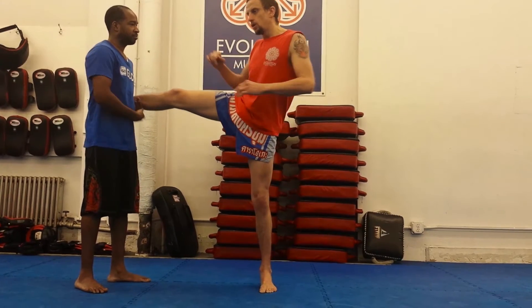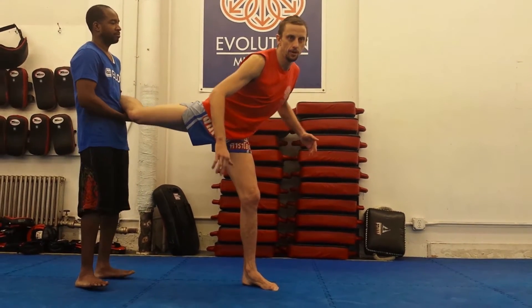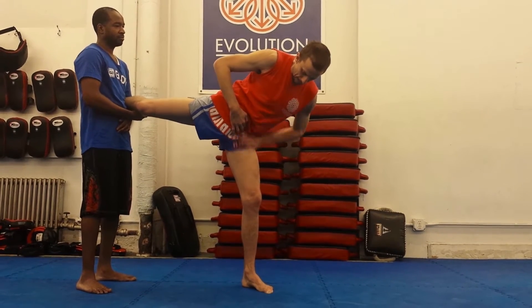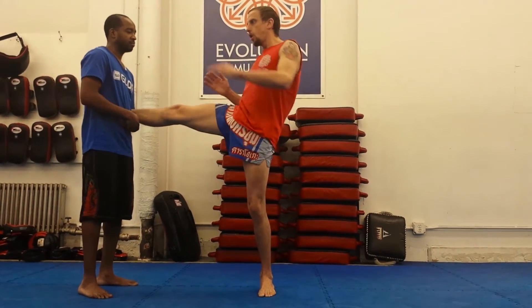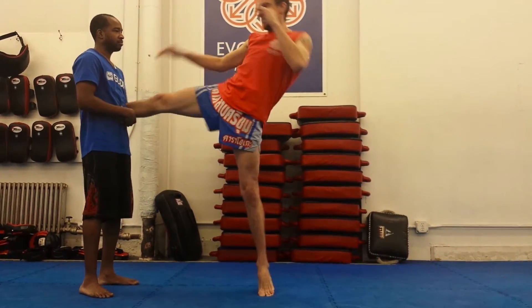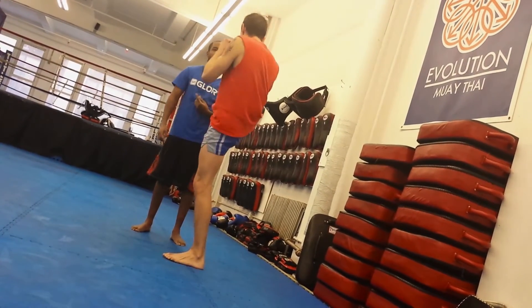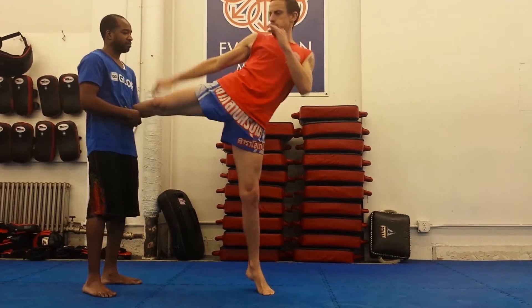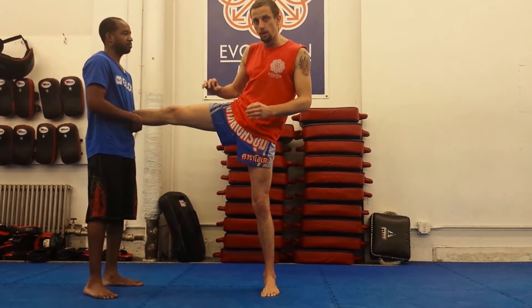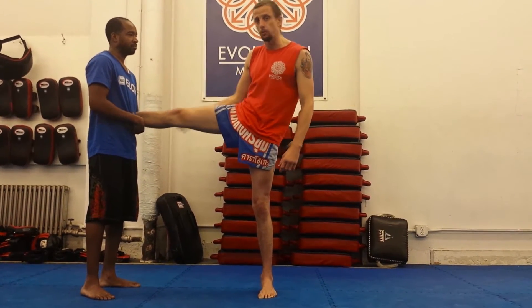Got to be careful of this — this is no good. Look at this collapse here. I don't want this hip collapsing. See this big angle on the leg? I've lost a lot of power from you. I want both hips still going out just like we did before. I'm still thrusting the hips no matter what. That's where the majority of our power is going to come from.